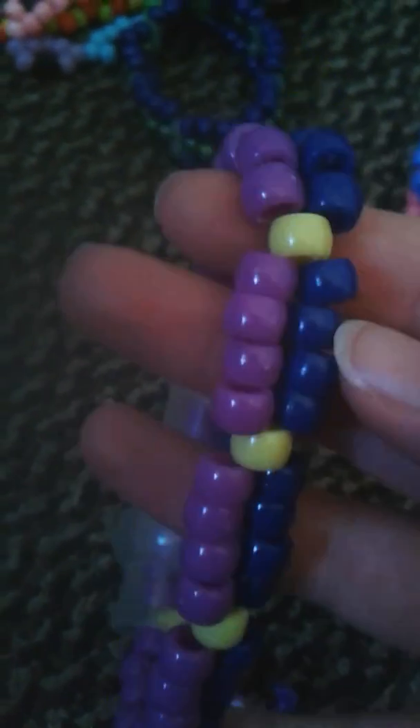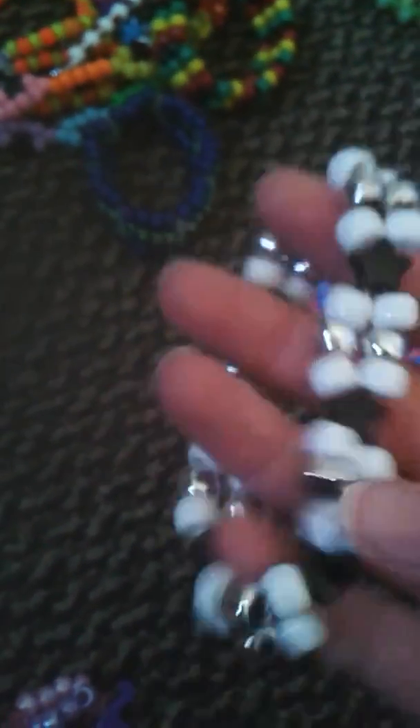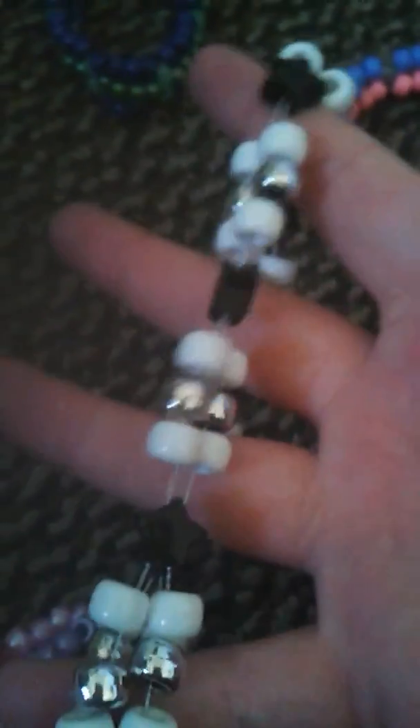I have this double which I might take apart, but it's dark blue, purple, and yellow beads, and it has Ramune caps on them — it's a Japanese drink. I have this double with black stars, white beads, and silver beads. It's tiny but it's really stretchy.